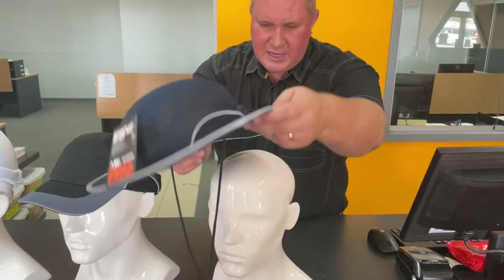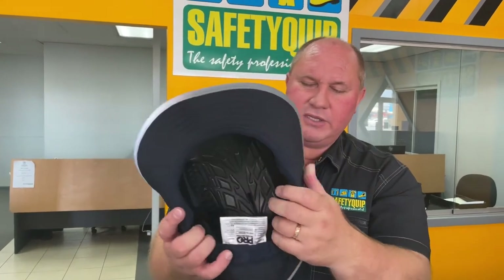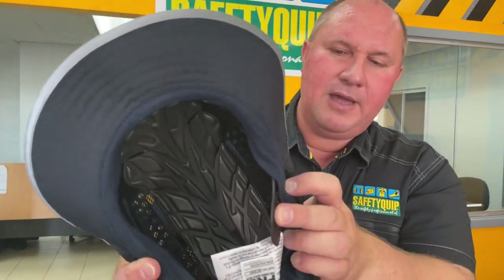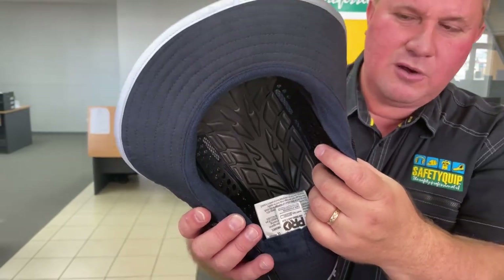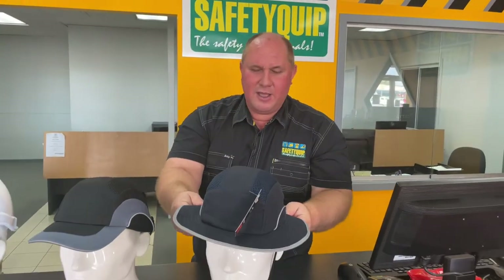This one has a similar shell inside for bump protection, but you can see the shell has been improved. It's still a hard plastic shell; however, there's softer foam inside and a whole lot more ventilation holes, making it more comfortable to wear in hot conditions.